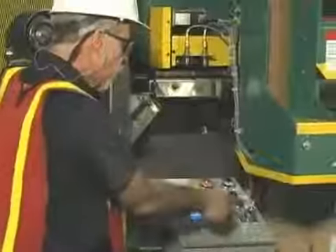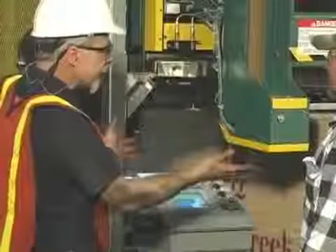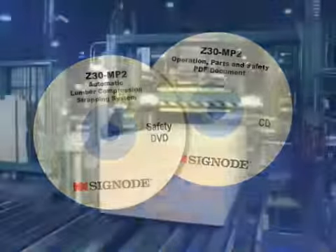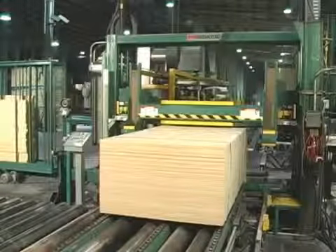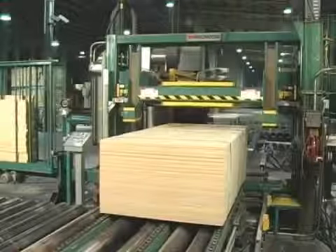SIGNODE conducts comprehensive operation and service training during installation. We also include an operation, parts, and safety manual with every strapping system. If after completing training and reviewing the manual you have any questions regarding proper safety or operating procedures, ask your SIGNODE representative for help.